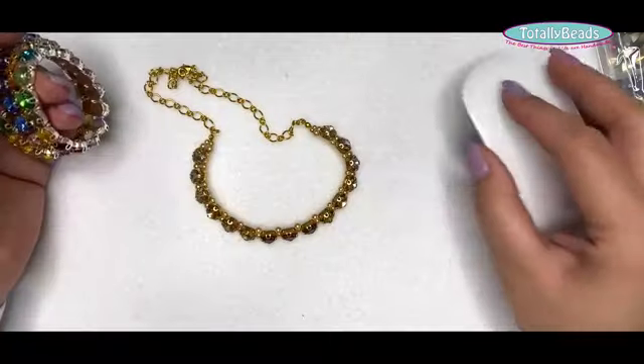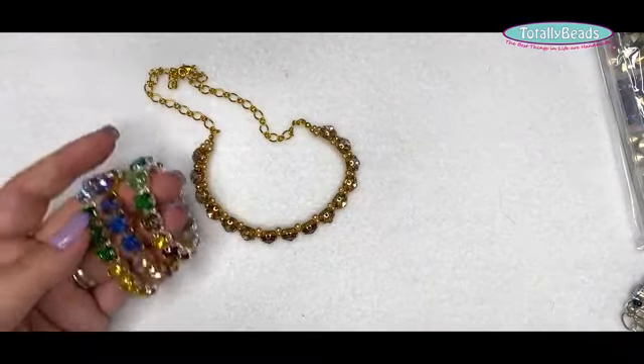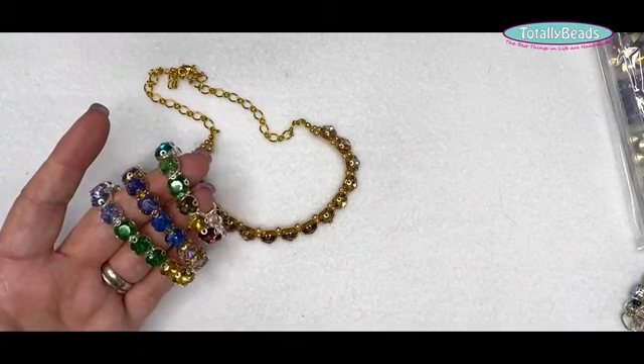Today's project — what we're going to do — we're going to go through how to add your 10 millimeter rivolis into your settings. Now we had this project back in, I think it was April, end of March or beginning of April, quite a long time ago, and since then we had it on Creating Craft. I'm going to turn you down so I can show you the samples nicely on the camera here because they are so, so sparkly.